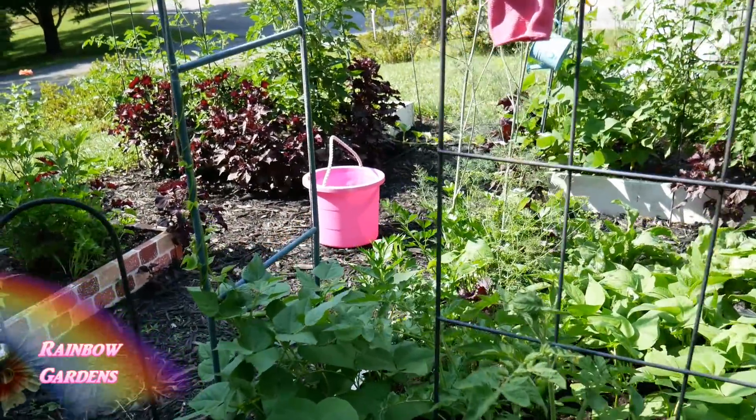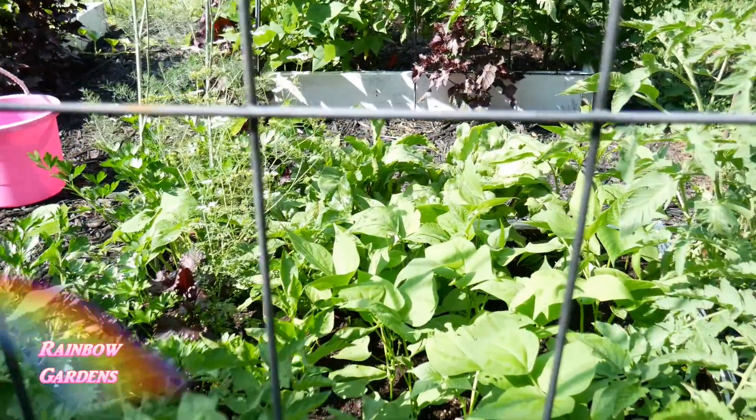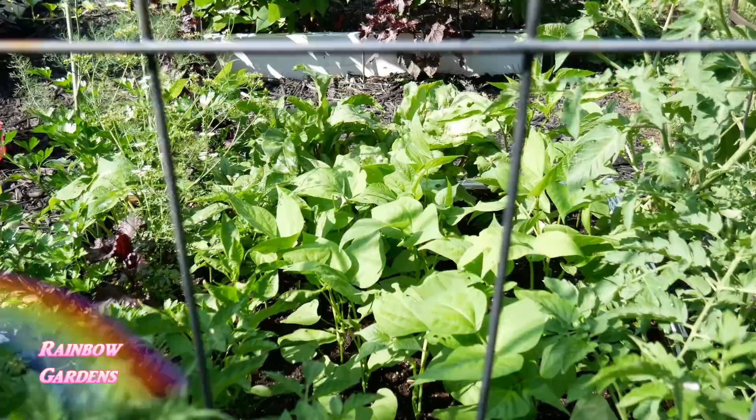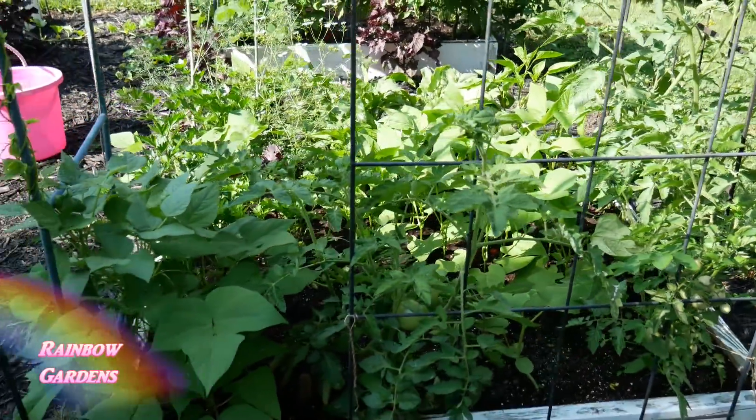Everything is thriving great — the green beans are finding their way up the little arch here, the bush beans in the middle are just looking really good, and all the tomato plants are thriving. I actually need to tie them up again probably today.